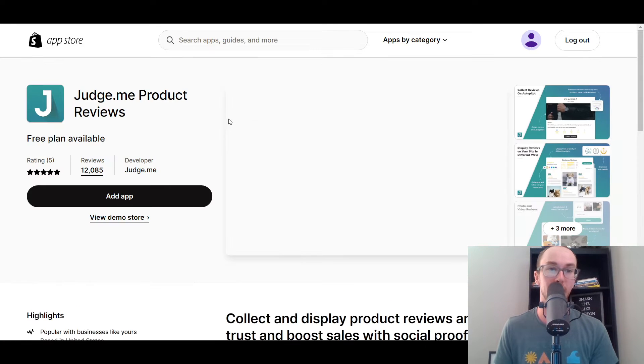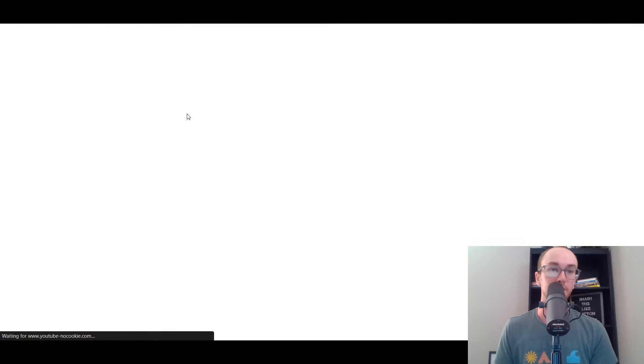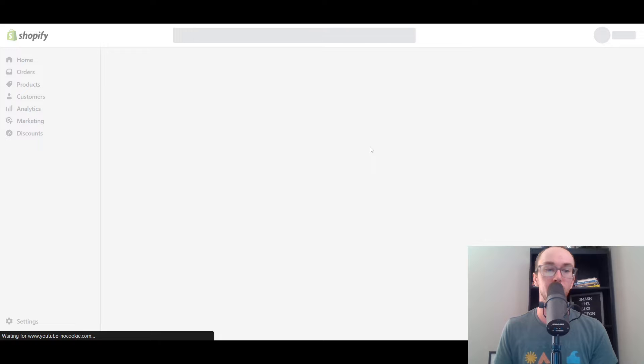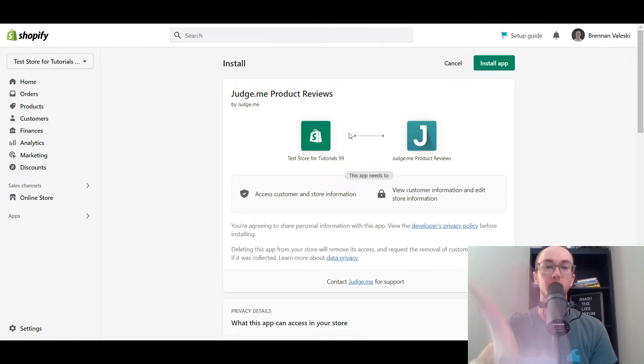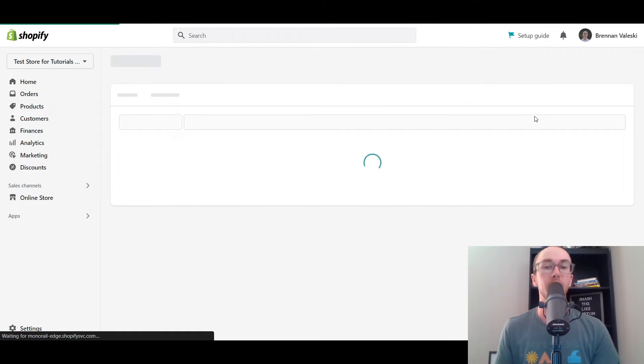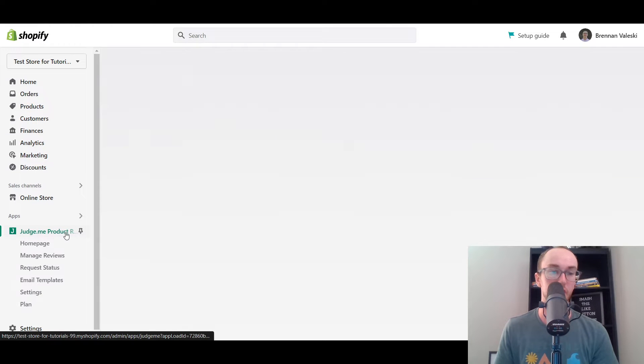So first, we're going to go ahead and add Judge.me. We're going to go ahead and add that app here. And then it will continue to bring up this page once it loads. As you can see here, Judge.me product reviews. And you can easily add this to your store. Just click install app. And then it will bring up this page here on your Shopify dashboard. As you can see, you have Judge.me installed for product reviews.